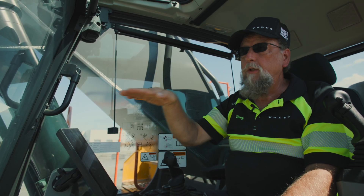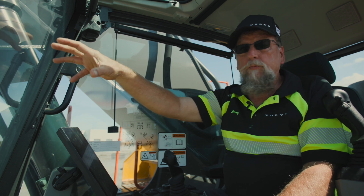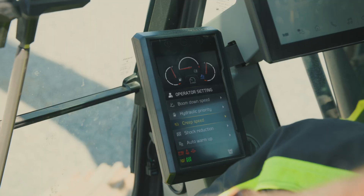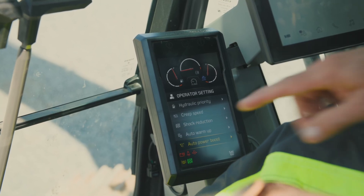That makes you able to travel smoothly and put that concrete box exactly where you'd like to lower it into place. As we go on down, the next thing we'll talk about is automatic power boost.